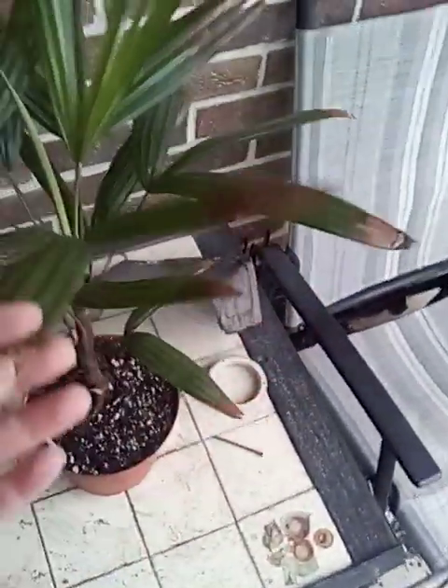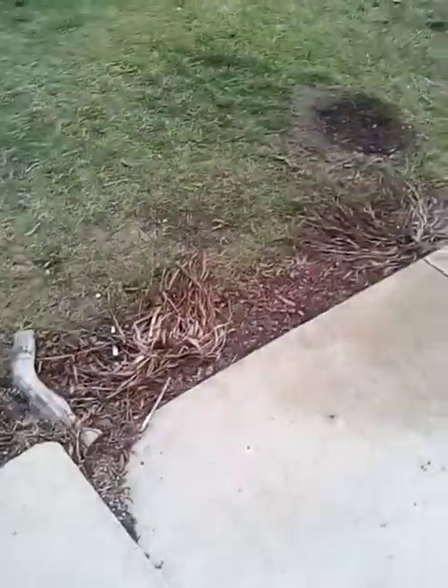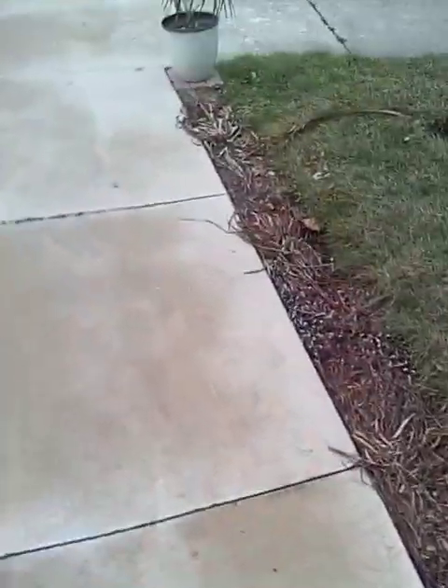Maybe I'm overwatering it. But these could also be old fronds too — just aging fronds. It was doing this before it was even brought outside, so I don't know. Alright, but I've got something interesting to show you guys.